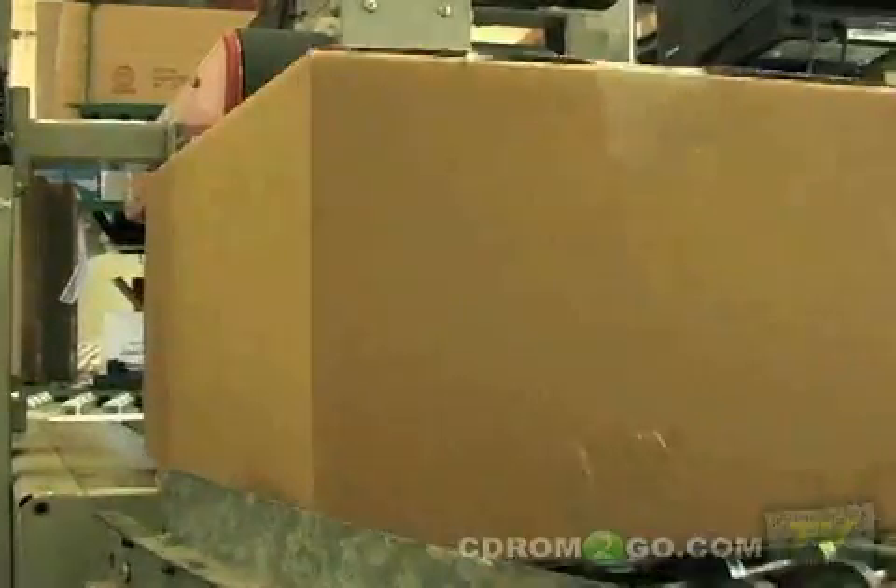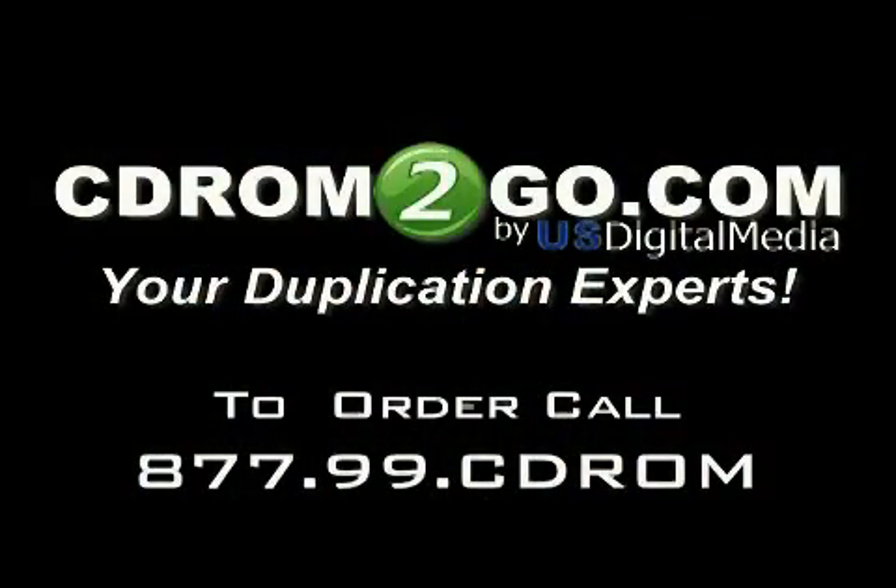The final step is to box and ship your order. The entire duplication process can be done in as little as 24 hours. Contact an account representative today to get a custom quote. CD-ROM2GO.com — your duplication experts.